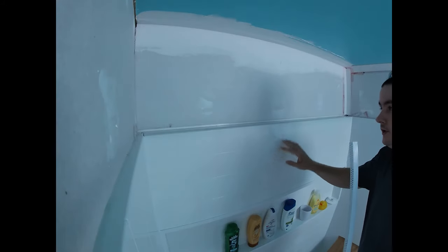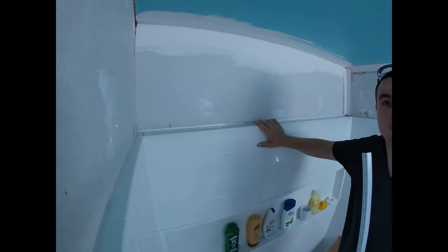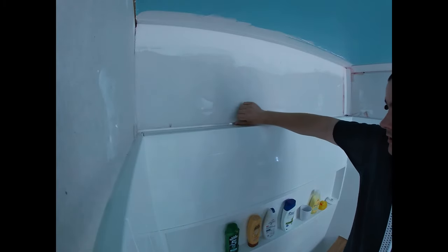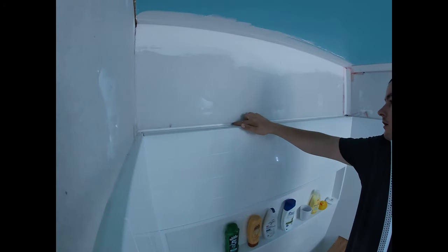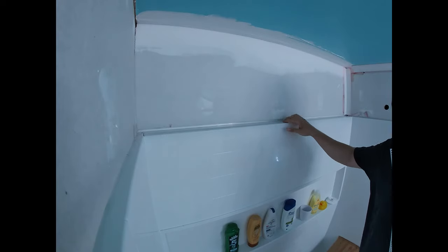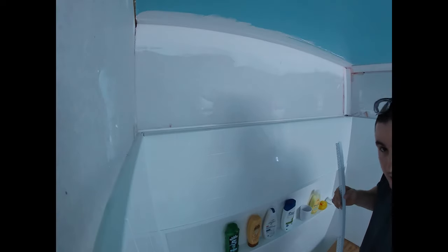In today's video I'm going to show you what type of corner bead to use when you're drywalling up to a fiberglass shower surround. You have your edge here and you're going to leave roughly a quarter inch — or a little bit more is okay — of a gap between your drywall and your fiberglass surround. This is the top edge and it'll be the same for your side edges as well.